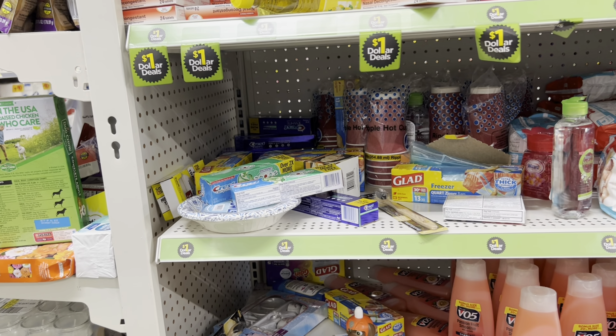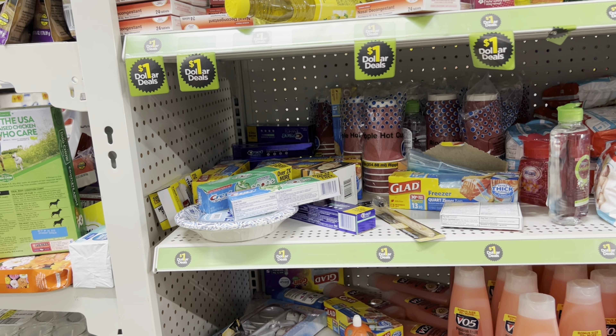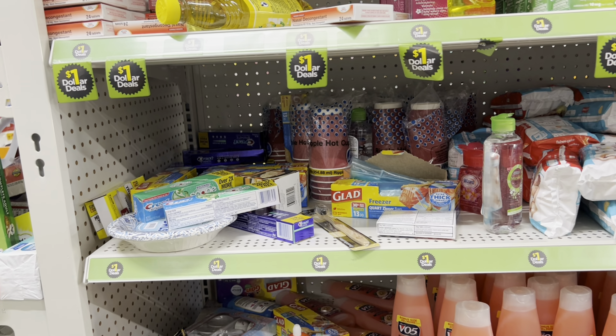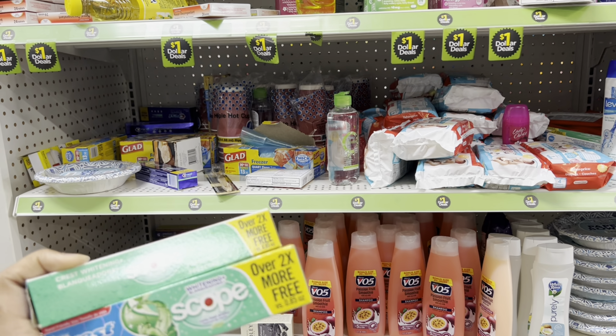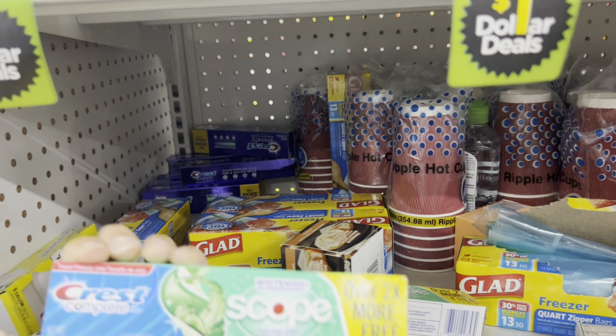If you have both that three off of two oral B Crest digital and that separate two dollar digital, you're going to get two dollars in overage. Remember Dollar General can't physically give you that overage, so you'd need to use that two dollars toward something else you need — maybe two more dollar items like plates. I'll factor it into my deal to make my out-of-pocket even cheaper. You could just get three of these with some filler items and pay nothing but tax.